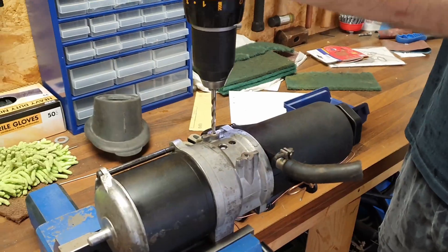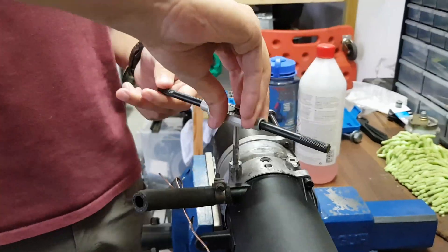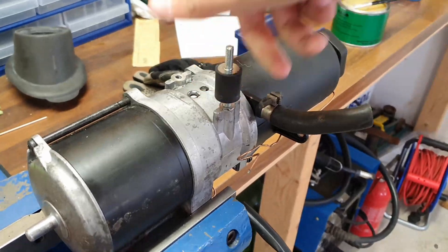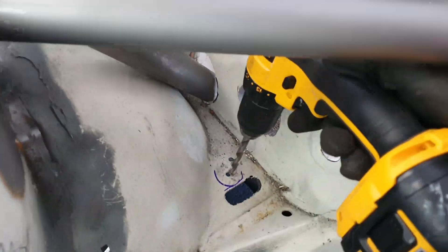Basically all we had left to do was to mount the power steering pump in the engine bay. We chose to put it on the passenger side behind the strut tower for weight distribution and because it fit there really nicely. We just needed to tap out the pump to M6, modify some rubber mounts, and weld a bracket to the cage tubes.